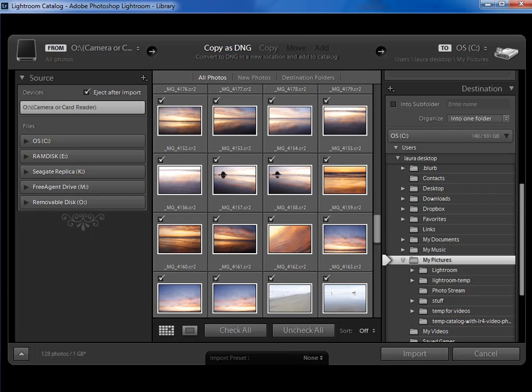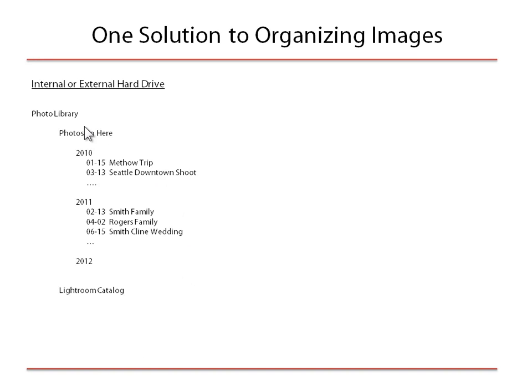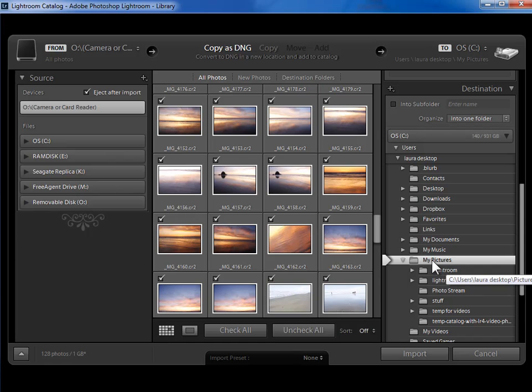If you remember back to my organizing video, I suggested this folder structure: a photo library or pictures folder, within that a 'Photos Go Here' folder, within that a year folder, and then within that a shoot folder organized by date. Let me show you how to set this up in the import dialog so it happens automatically. I'm going to put my 'Photos Go Here' folder within my pictures folder — I don't yet have one, so I need to create it.